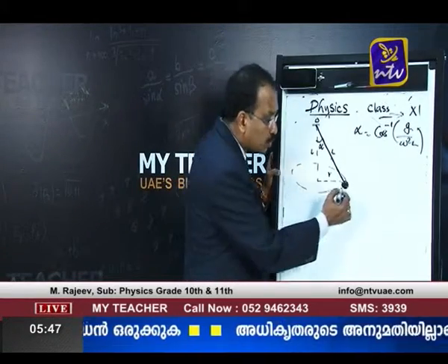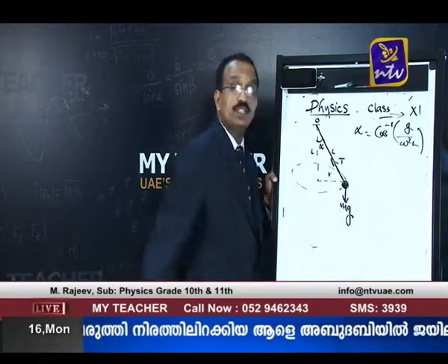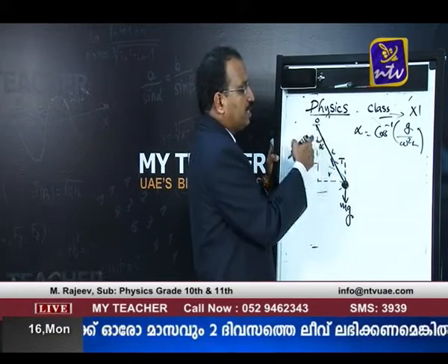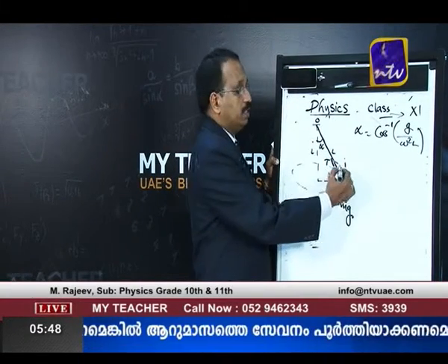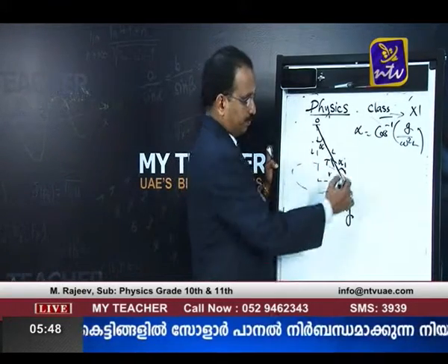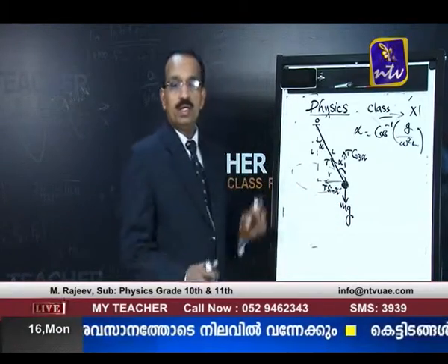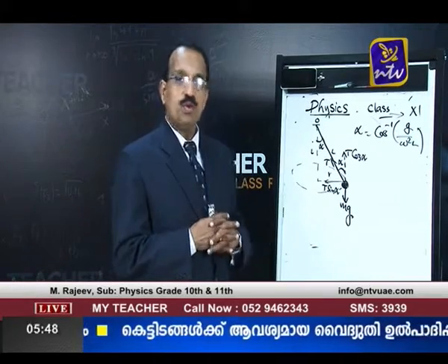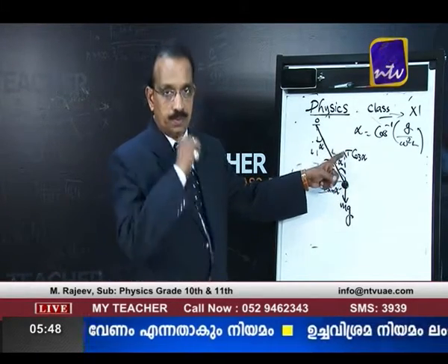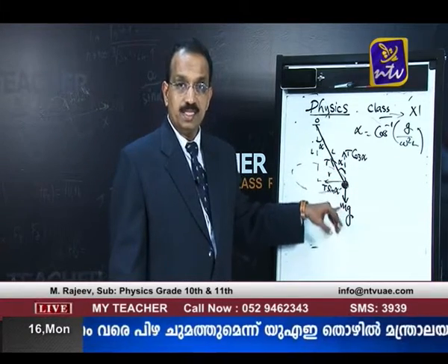If the string makes angle alpha with the vertical, that same angle alpha appears between the tension and the vertical. We resolve tension T into two components: T cos α (vertical component) and T sin α (horizontal component). T cos α balances the weight, so T cos α = mg.